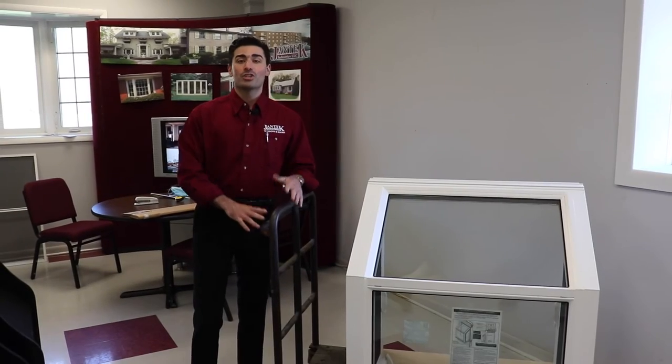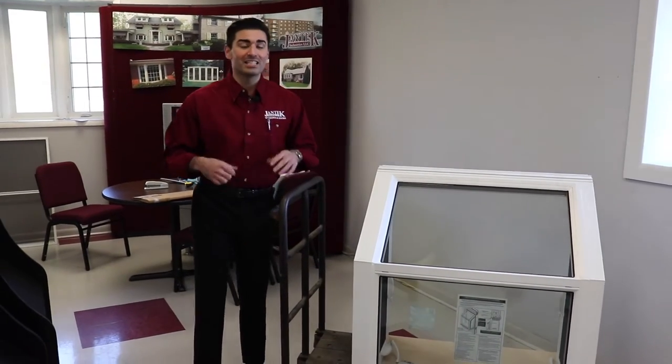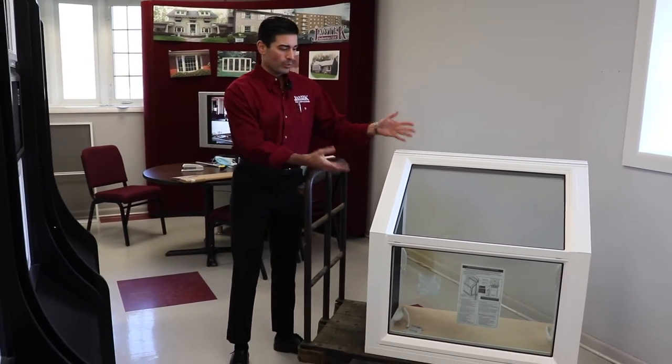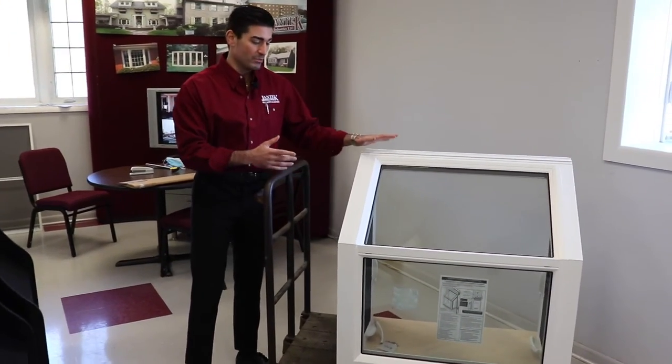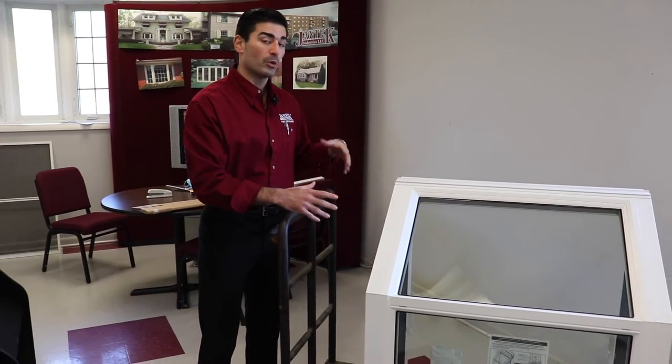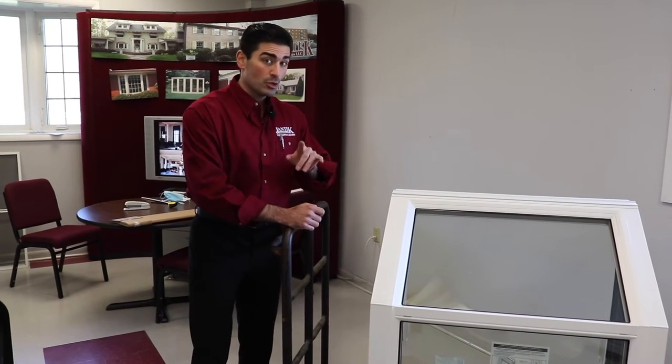Hello everybody, welcome back to the Jantech Industries product showroom. My name is Kellen, and today we're going to be taking a look at a specialty window called a garden window. We have an example of it right here next to me. We're going to break down the window into three parts: first, taking a look at its frame, then we're going to talk about its hardware and functionality, and then we'll mention some of the features that you as the homeowner can add on to this window. Let's take a look.